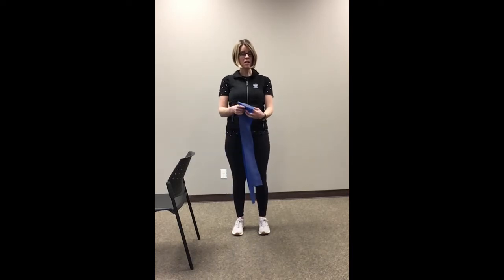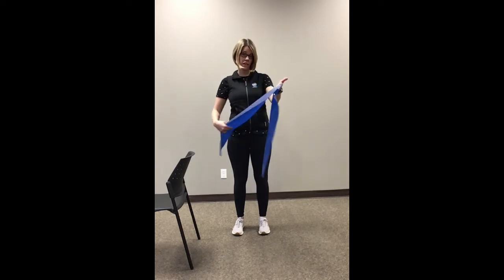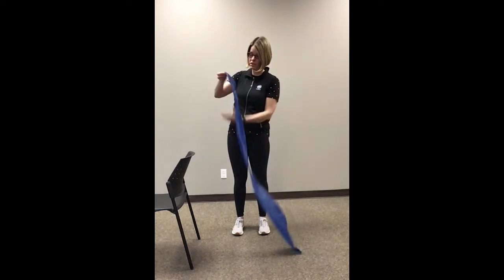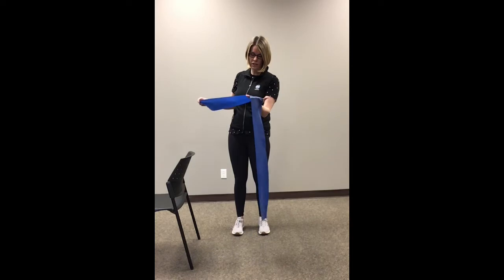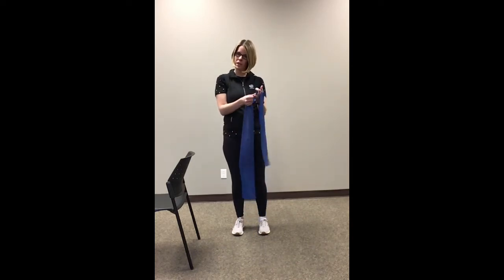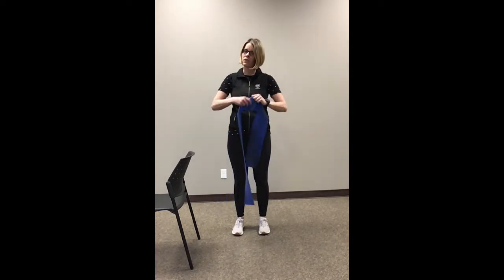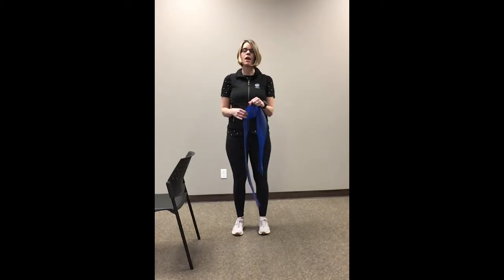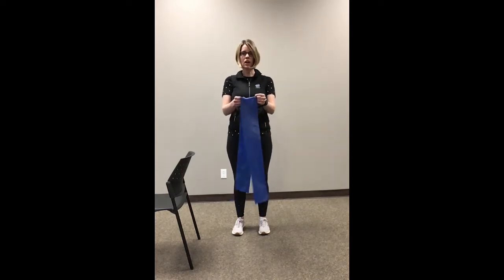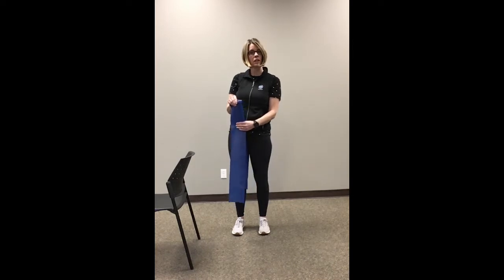Before we get started, I just wanted to go over some band safety. Make sure before we start that you have a look at your band and check that there are no little nicks or anything in it. Sometimes your rings can get caught on it, or it can get caught on something, and when you go to pull it for the exercises, it could tear. We don't want that to happen, so give it a little inspection every time before you use it.